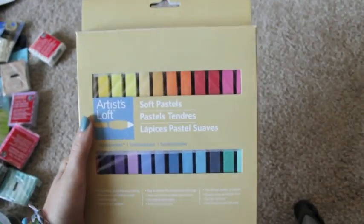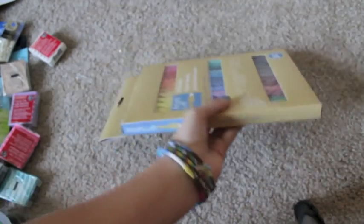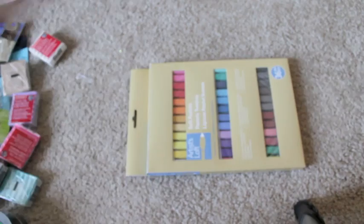Hey everyone, so I have a haul video for you. First up I'm going to start off with my soft pastels that I bought. I bought 36 of them, and this was only $4 at Michaels. So I was really excited, and all these things are from Michaels.